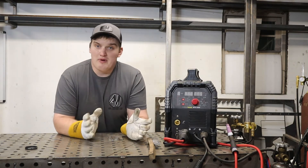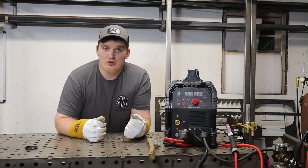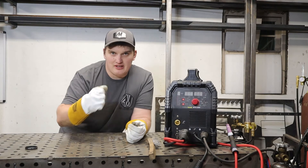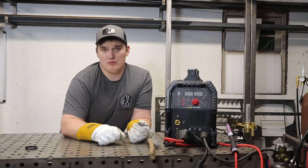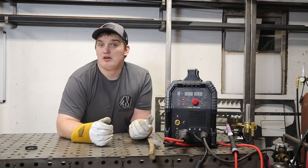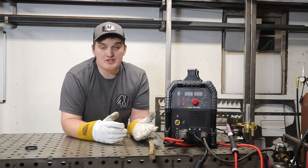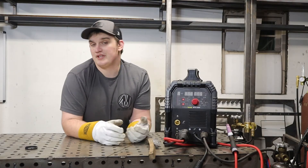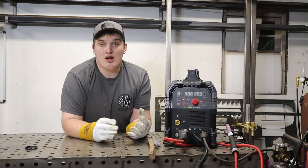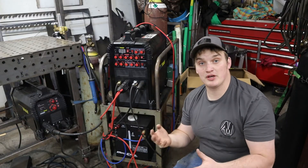The benefits of lift arc: it's a little easier to master. Instead of erratically scratching and hoping not to stick, you simply contact the tungsten to your work piece and lift off, and the arc initiates. Some people use lift start because they can't use high frequency — sometimes high frequency can interfere with other local frequencies. That's becoming less common with technology, but in areas where you can't risk it, lift start is what you have to use.